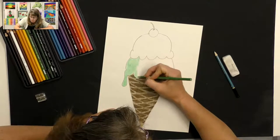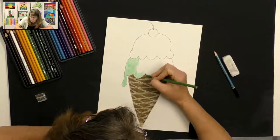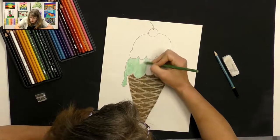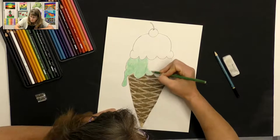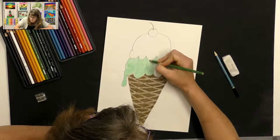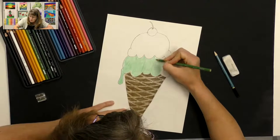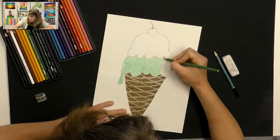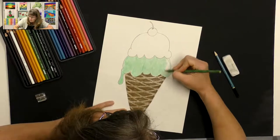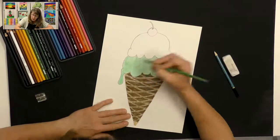I always try to color in one direction — I don't go back and forth or up and down — I always keep it one direction, and that way it's going to look a lot nicer. I'm using small circles just because my ice cream is a rounded shape, and that continues to give it that rounded look.